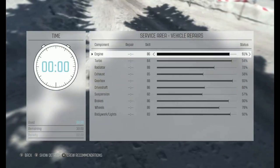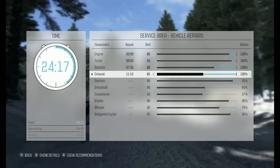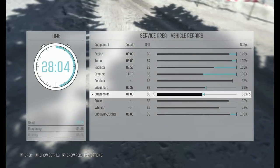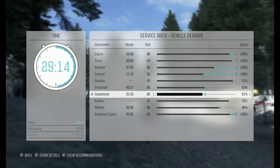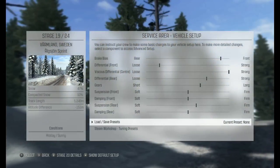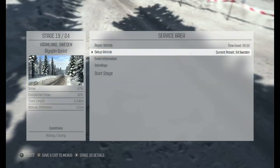Do a repair. Oh my lord. I want engine back. Turbo back. I want radiator full. I want exhaust full. My car looking pretty. That's going to be about it I think. Okay, let's load our setup. I have one for Sweden. I don't know how good it is though. Anyway, we're going to give it a whirl and see how we go.